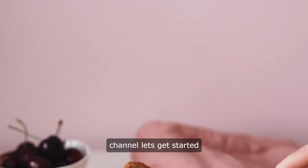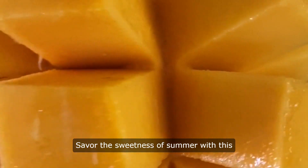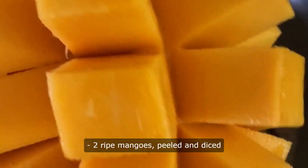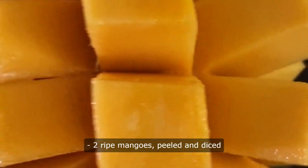Hello and welcome to our channel. Let's get started with this mango ice cream recipe. Savor the sweetness of summer with this irresistible mango ice cream recipe. Ingredients: two ripe mangoes, peeled and diced; one cup heavy cream;